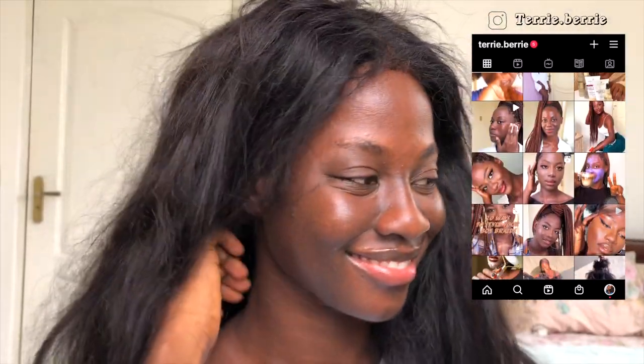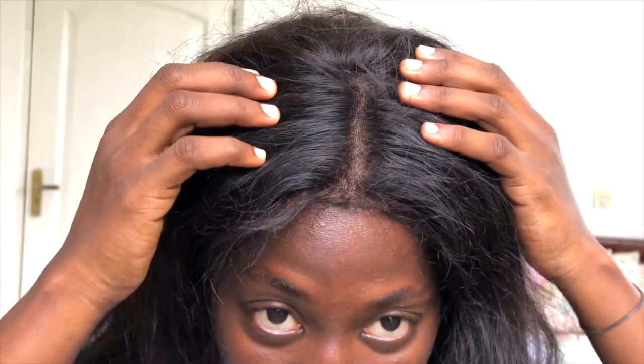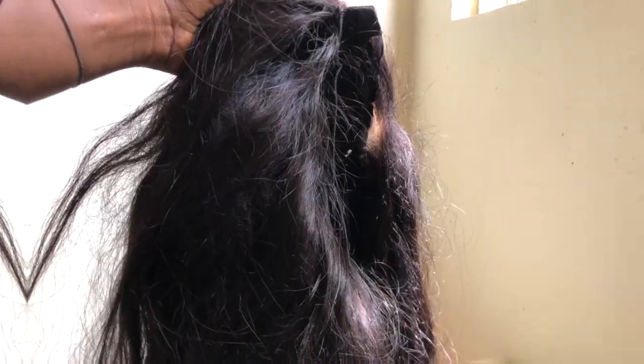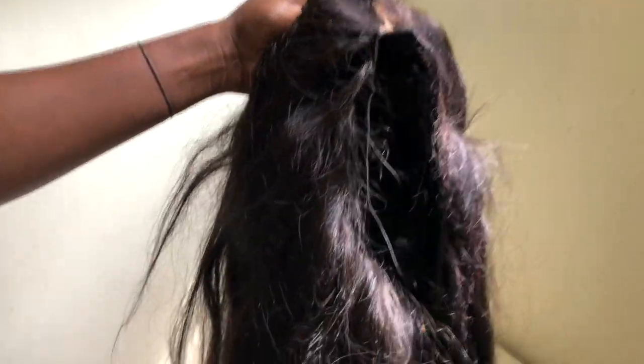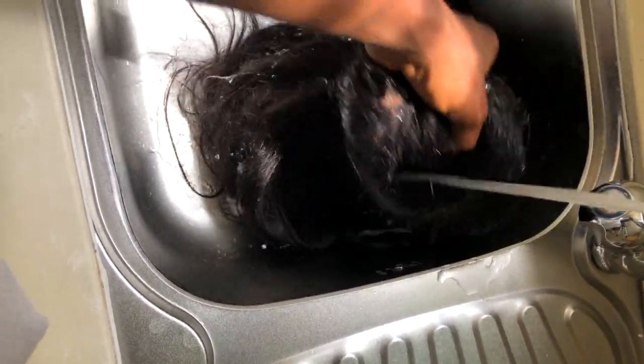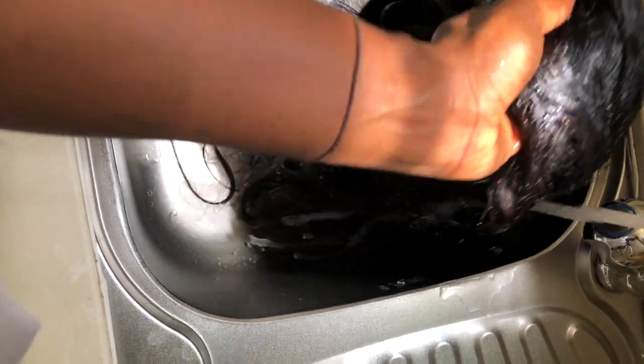I have a new video up every single week, so without further ado let's get right into this video. The first thing we're going to do is give this thirsty unit some water. If your wig isn't synthetic, the hair has actual hair follicles that need to stay hydrated. That said, washing your wigs too often damages them, so you have to find that sweet spot to always make sure you are maintaining your units.